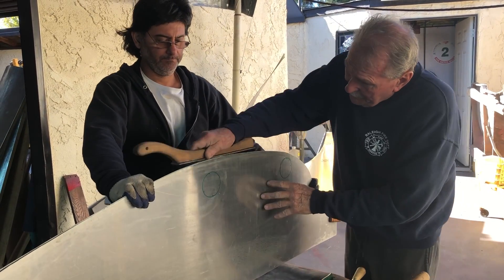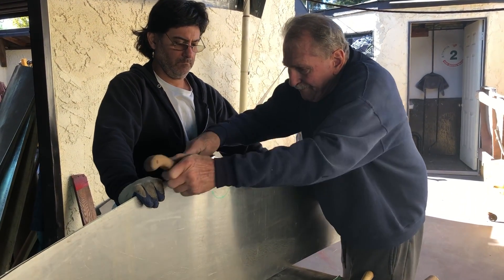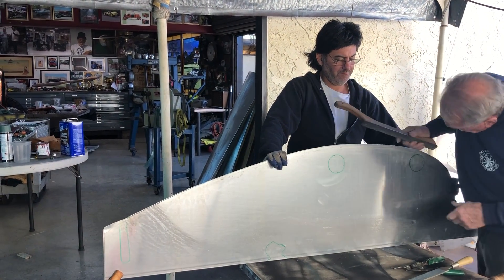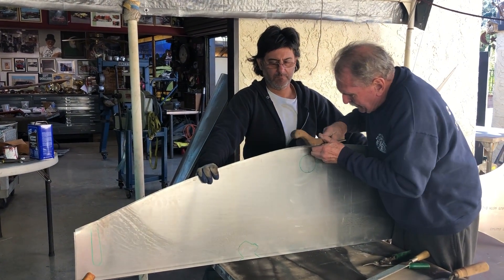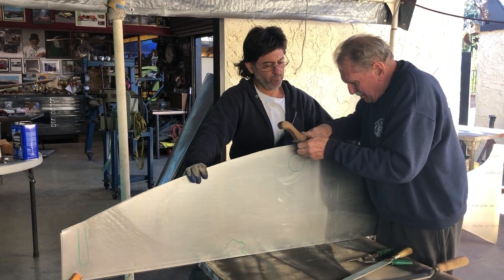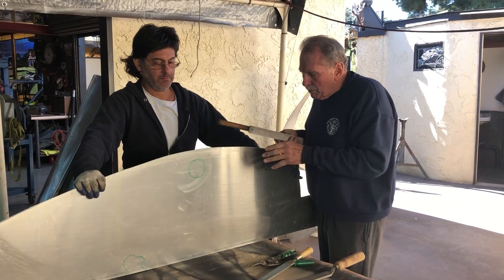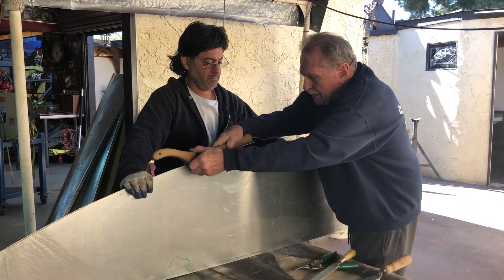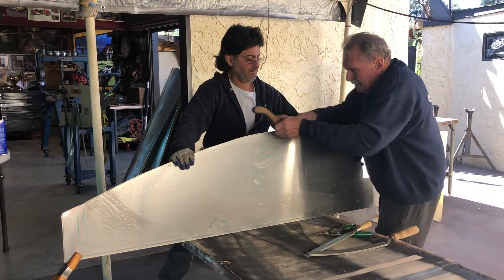Just getting it pretty right now. The apprentices at Rolls Royce file everything — that's what they do. Poor guys, they spend half of their life filing things, and then when they learn that, they go into something else. So this is why they do this stuff.